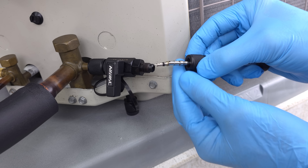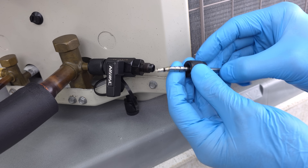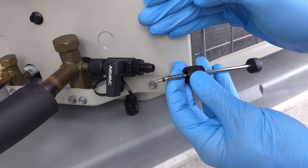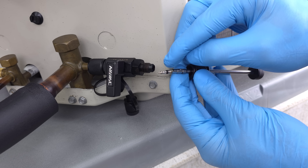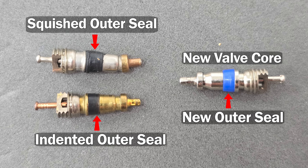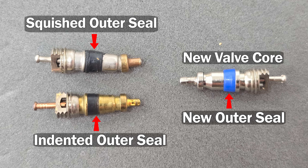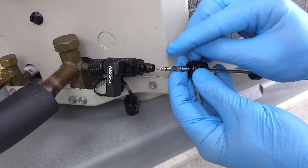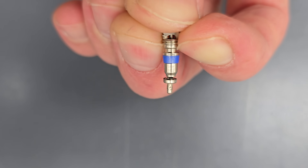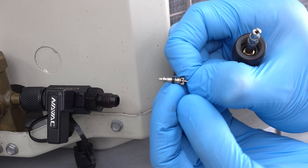Now we want to replace this valve core with a brand new one. We don't want to put one in that was already tightened. Regardless of whether there was refrigerant in the service valve or not, we want a brand new one because the outside of that Teflon seal gets squished to the exact spot and position within the port. If you put in an old one, it may not seal properly — it may leak not from the end, but from where the valve core seals up against the port.